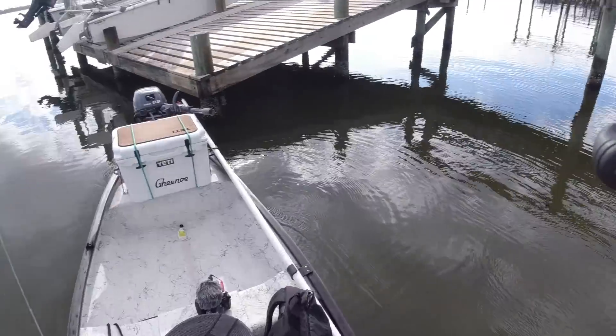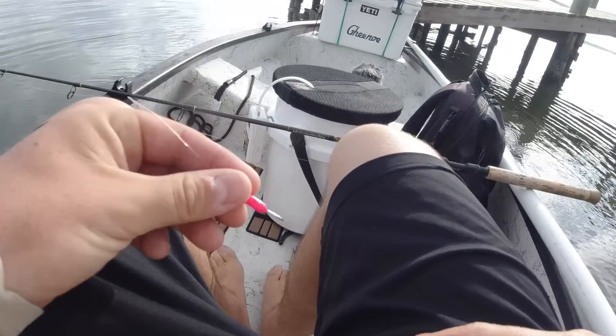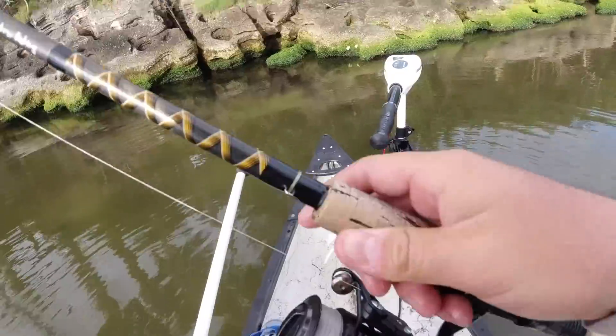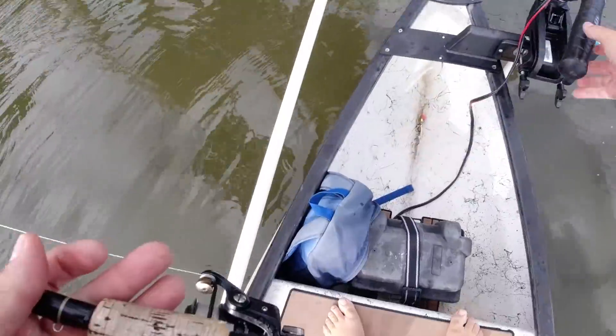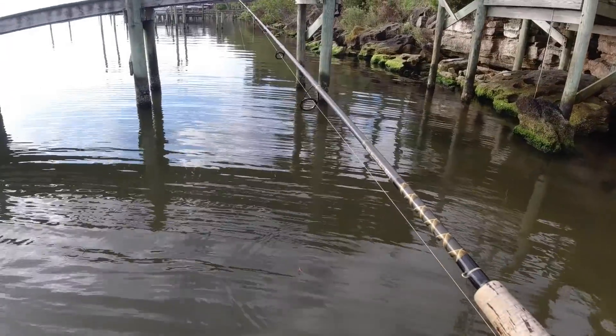A snook inhaled the live shrimp and I missed him. I'm actually really mad at myself for that. I watched it go into his mouth, but the jig head just popped out. I pulled — probably should have been just a little bit slower with the hook set, but I do think I should have got him there.